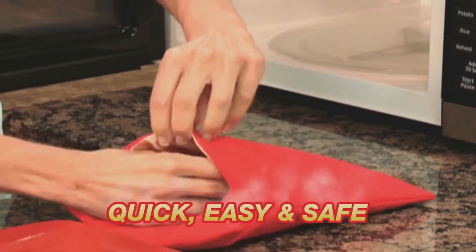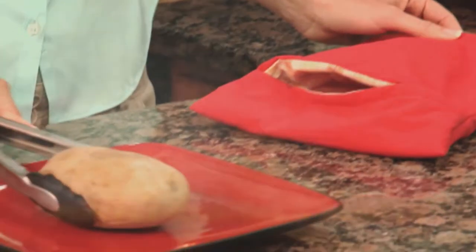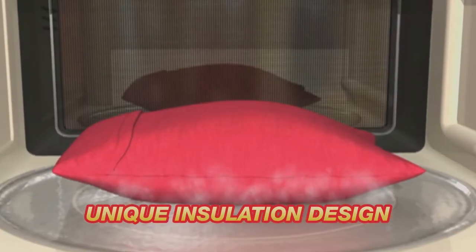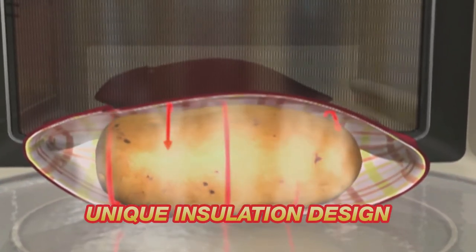Just slip the potatoes into the Potato Express and place it in the microwave. In just four minutes, you'll have perfect steamy baked potatoes with a tender skin and delicious fluffy inside. The secret is in the unique insulation design that creates a steam pocket to cook potatoes to perfection.